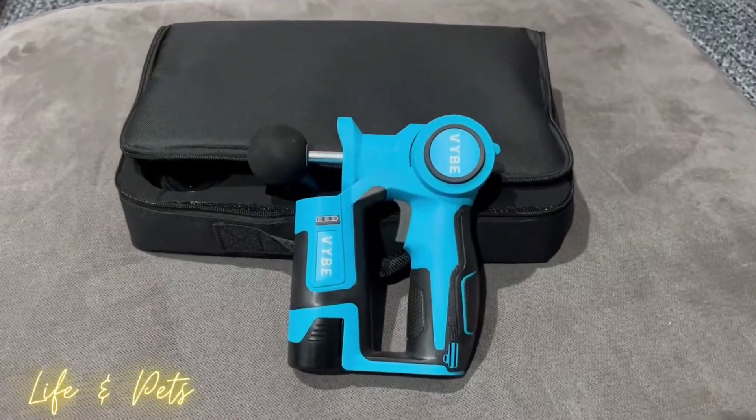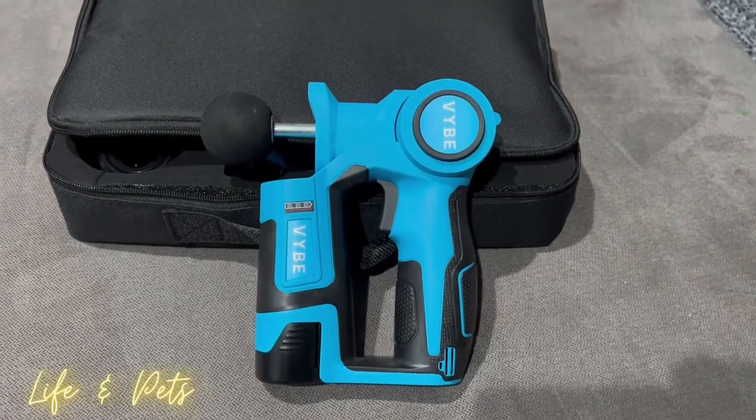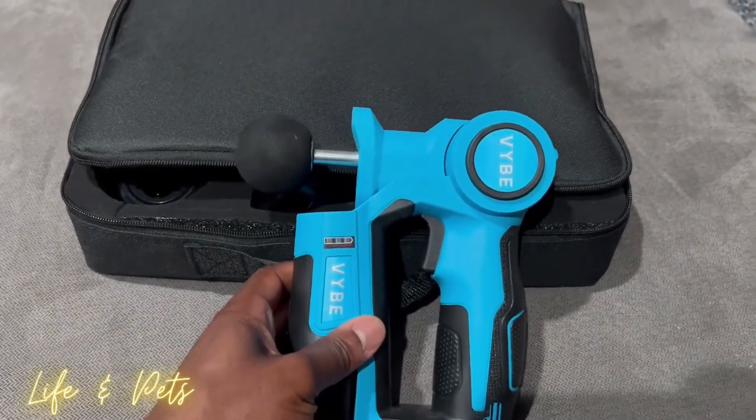What's going on guys, it's your man Josh from Life and Pets. I'm looking at this 5V2 portable handheld massager. This thing is awesome.